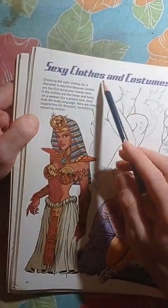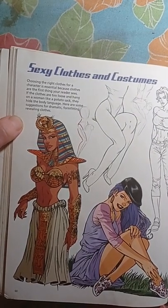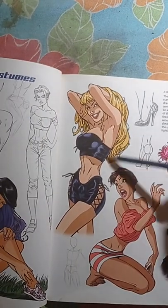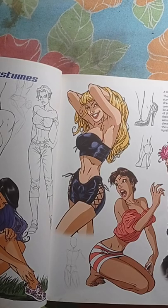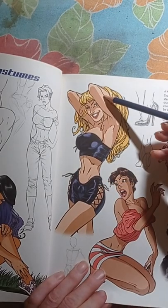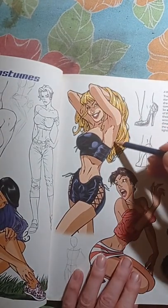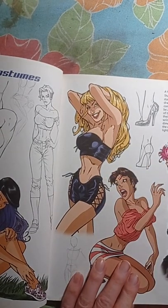Here we've got sexy clothes and costumes — if you want to do costumes. This is sort of like an Egyptian lady, which is pretty cool. Here we have a sexy pose right here. This type of sexy pose is pretty easy to do if you study and analyze it. It has a nice curve going this way. There are times you can start drawing the body just by doing the outline of the side of the body — that actually works out.